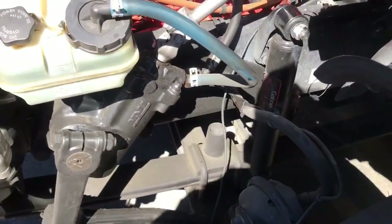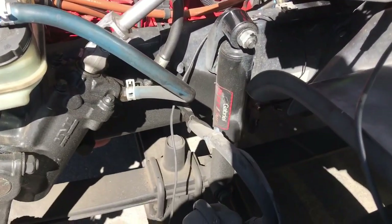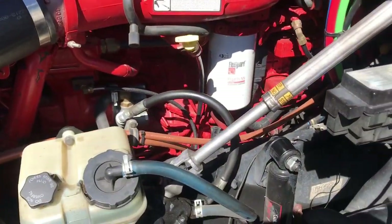Alright guys, welcome back to 3rd Days of Mechanics. Today we're working on a 2013 Freightliner Cascadia Daycab. It's got an ISX15.